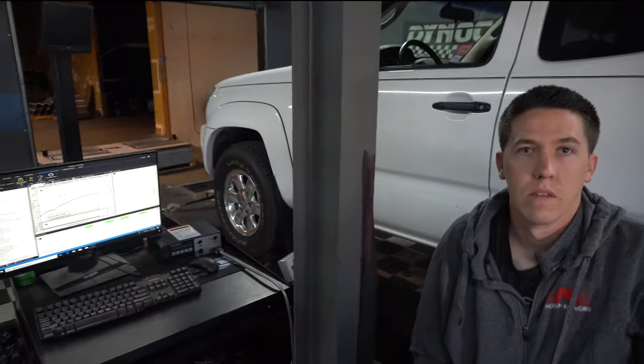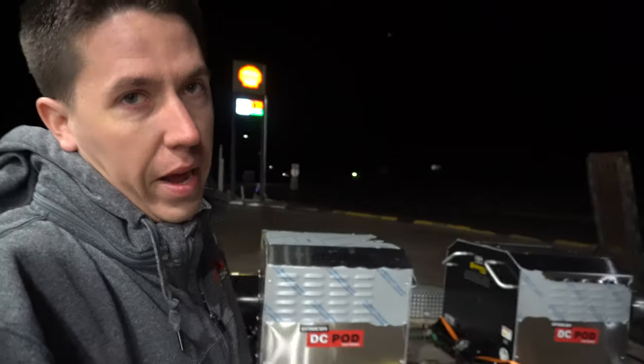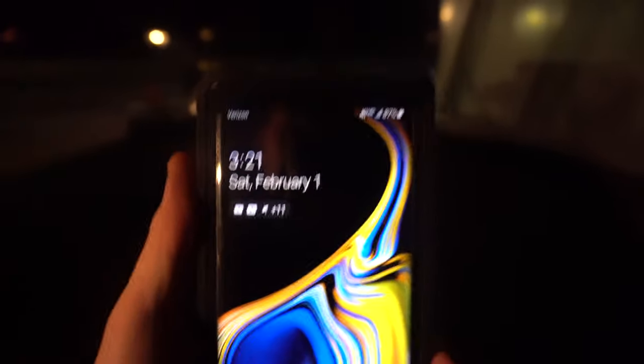Once we got done with training and loaded up, we headed back to Colorado. It is now 1:30 in the morning and we're about an hour and a half away from home. The dyno pods are back here riding along just fine. Filling up the old gas guzzler — the truck doesn't do too bad pulling everything but it does not do well on gas. And there it is, 3:21 in the morning, home with the dynos.